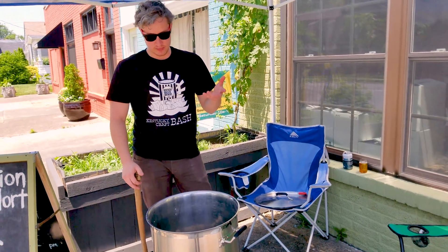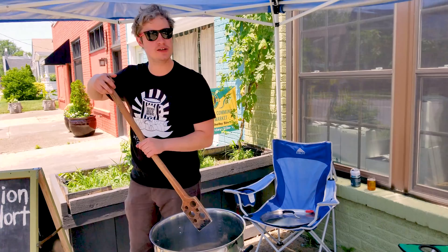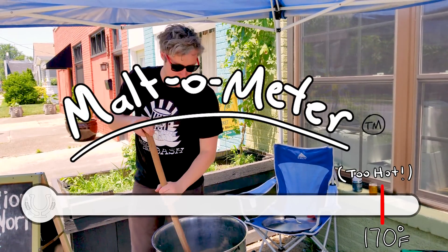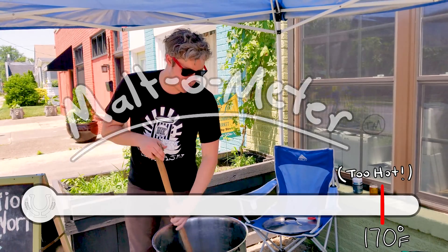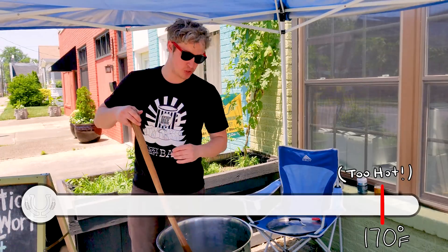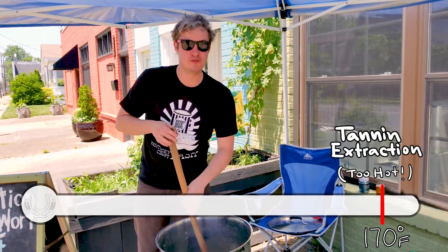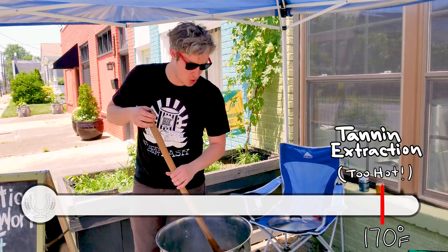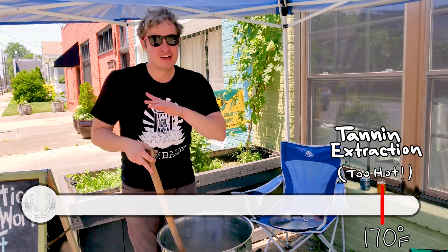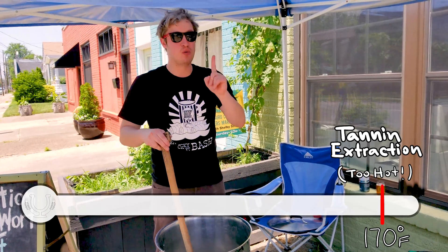So really, on a partial mash brew like we're doing here, it's not as important as long as you're not getting over 170 degrees. That's the number one number to keep in your mind, especially when you're starting out. Because if you get over 170, in addition to dissolving all the sugars and the enzymes, you're going to start to pull tannins out of the grain husks. It's kind of like if you've ever steeped black tea too long or just gotten it too hot — it tastes astringent. 170 degrees is when you're going to start pulling those flavors out, so that's the number one thing to remember.